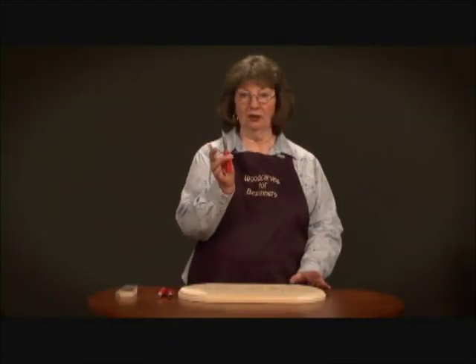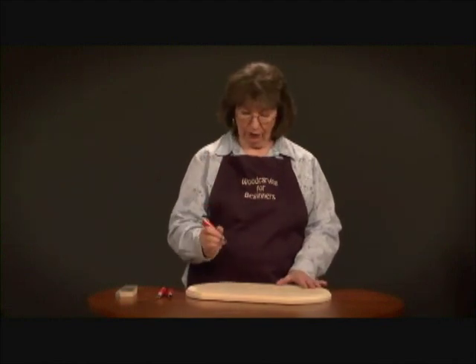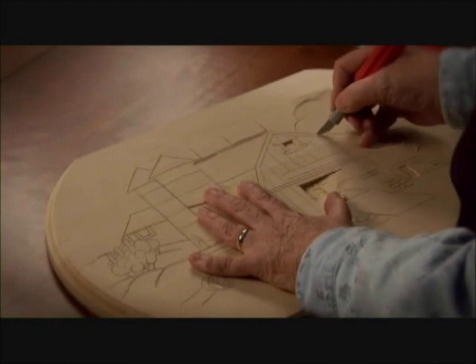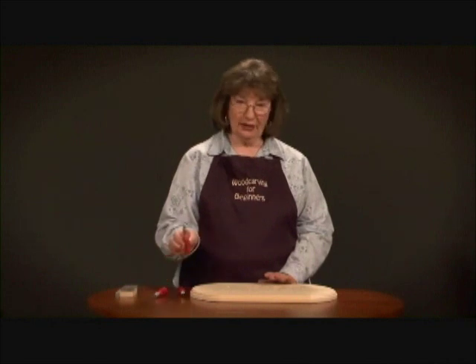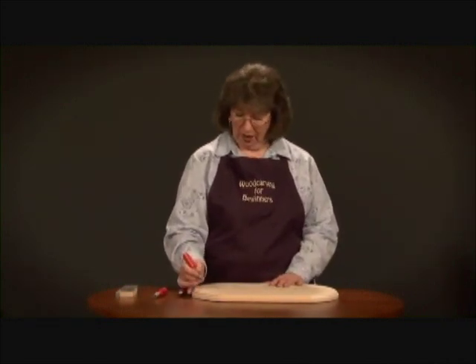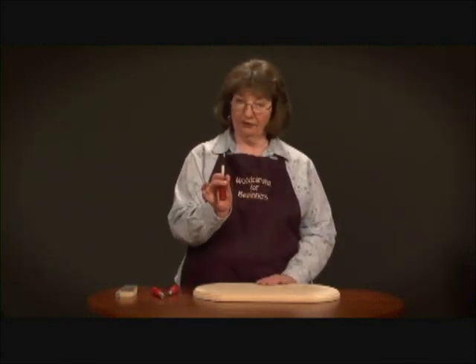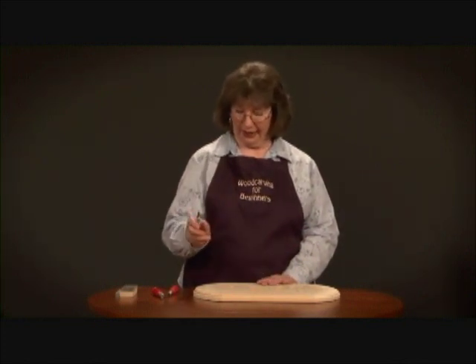We're going to begin with the stop cut blade — this is the number 24 blade tightened into the red handle. We're going to use this blade to trace over all of our lines. Once we have this stop cut line cut around everything, we're going to go back and use the chisel with the beveled edge down, and now you'll see why we call this a stop cut line.